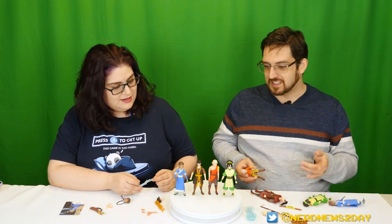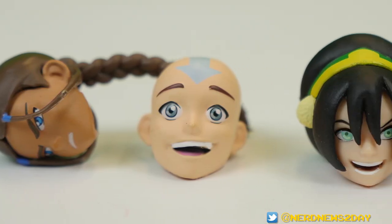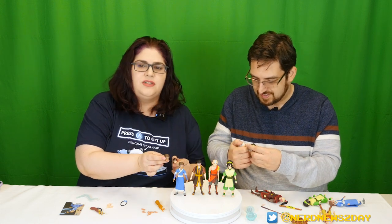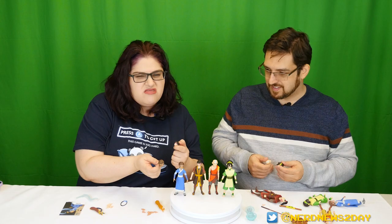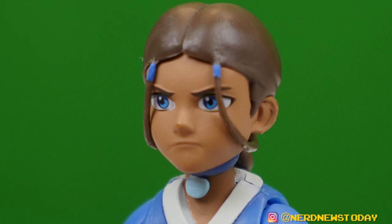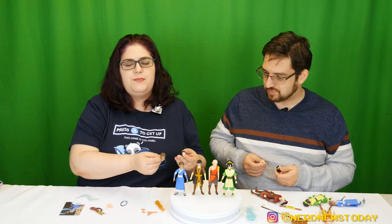The likeness is phenomenal. And this is a good time to talk about the heads — everybody comes with an extra head. These are great faces. My only complaint is that Katara only has two expressions and they're both fierce and fighting. She is so grumpy. One of those choices I don't get — there's warrior Katara, but there are so many moments of Katara smiling and looking on tenderly.